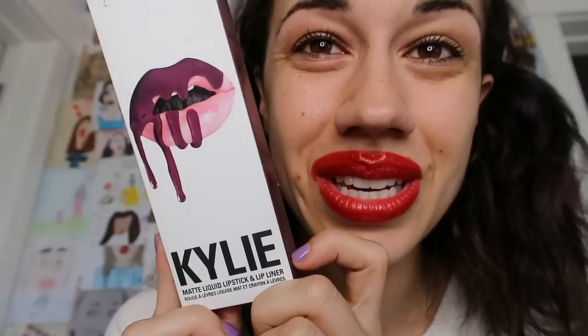I see a lot of beauty gurus saying, oh, I'm going to dupe it. And that means copy it and do the same thing. So here's what it looks like. Someone gave me this, so thank you for giving me this.